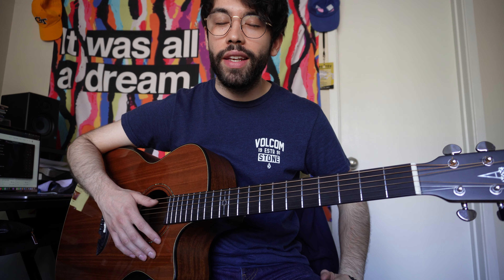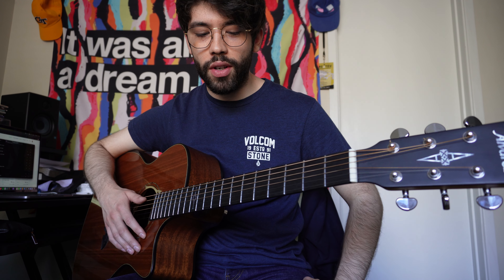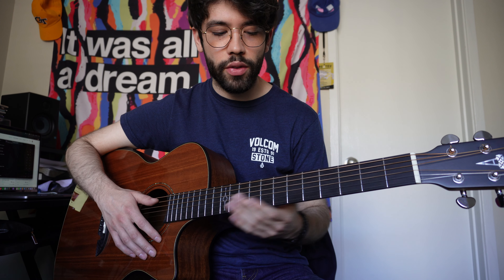What's up y'all? I just want to do a quick tutorial. I like Kiana Ledé a lot, so this is her song Forfeit featuring Lucky Daye. It's really easy, it's just a few chords.